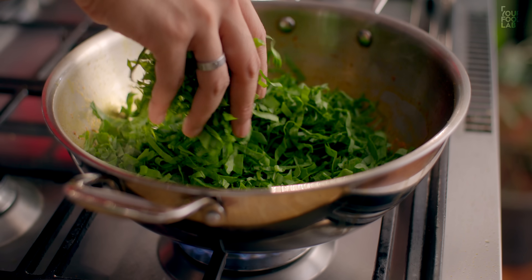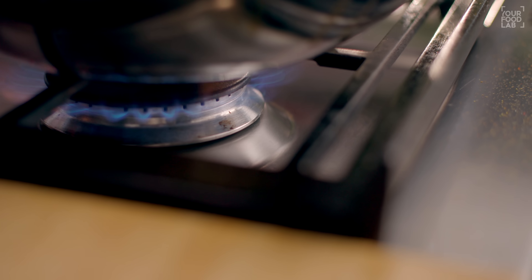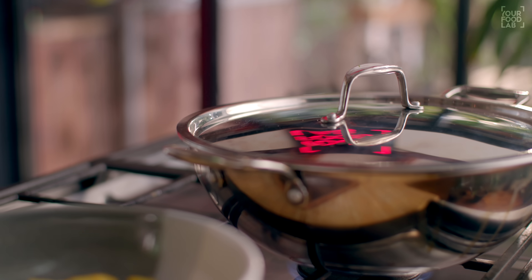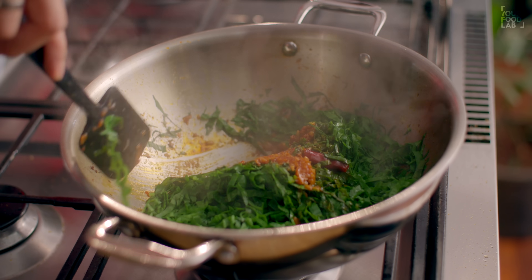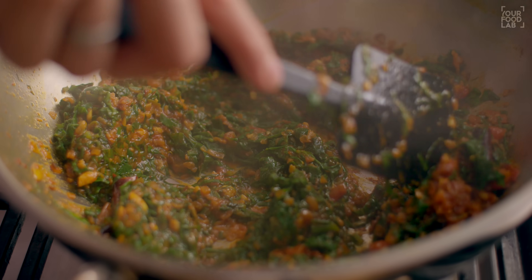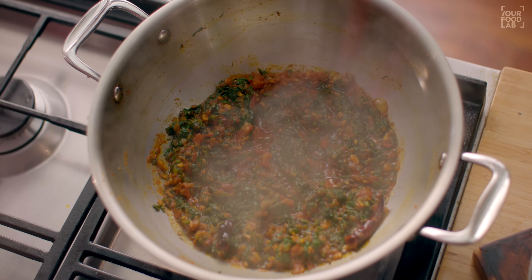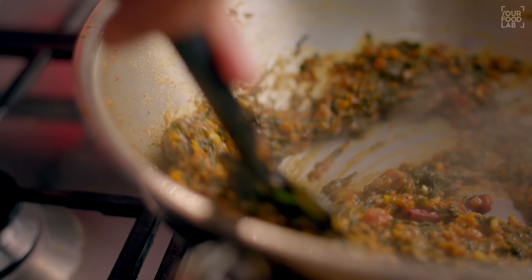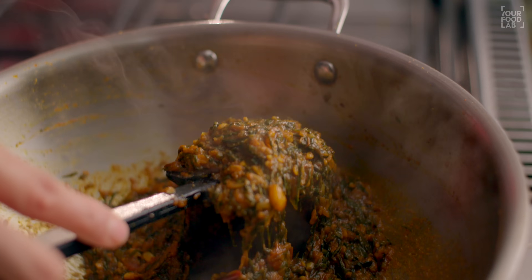Is tarike se paka lijiye. Jo humne palak kaat kar rakhi thi, woh iske upar bas is tarike se daal dijiye — stir karne ki zarurat nahi hai. Dhakkan upar laga dijiye, flame ko medium-low par rakhiye, aur bhaap mein hi palak ko paka lijiye lag-bag 3-4 minute ke liye. Isi tarike se dhakkan laga kar paka lijiye. Ek baar 3-4 minute ho jaayein toh check kar lete hain. Aap dekh sakte ho, palak jo hai woh pakna shuru ho gayi hai. Is stage par maine stir kiya — palak mein paani kaafi hota hai, toh palak paani apna chhod degi. Humein karna hai ke high flame par apne ko, paani jo hai woh sukha lena hai, aur palak ko achhe se masalon ke saath bhoon lena hai. Stir karte rahiye, palak ko masalon ke saath achhe se bhoon dijiye. Jitna paani chhoota tha palak ka, woh maine achhe se paka liya, isse sukha liya hai, aur palak bhi hamari achhe se pak chuki hai.